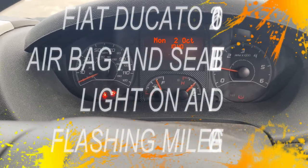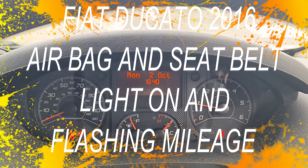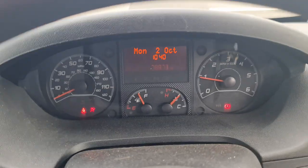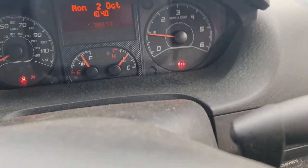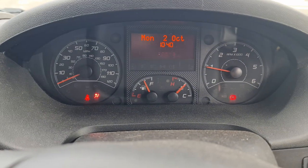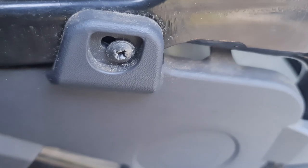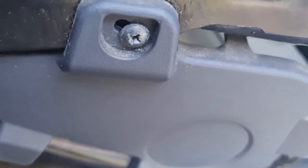Good morning. I have a flashing mileometer, a seat belt light, and an airbag light on my dashboard. I am wearing my seat belt. I'll just disconnect it. The only thing I'm thinking of is maybe the handbrake light - it's either the wire underneath the seat has come loose, which I'm going to have a look at now. Behind here are two connections - one for the seat belt and one for the airbag, or they might share the same one.